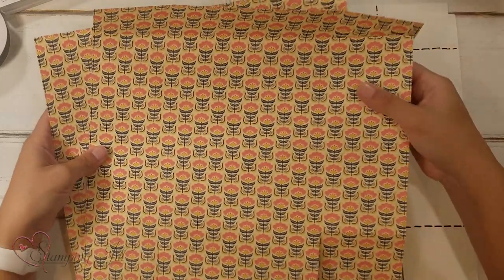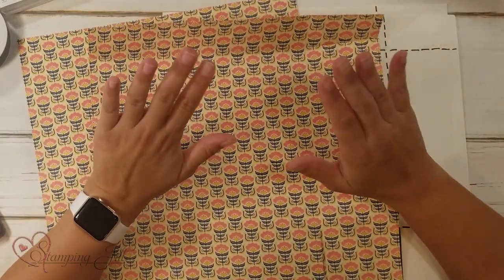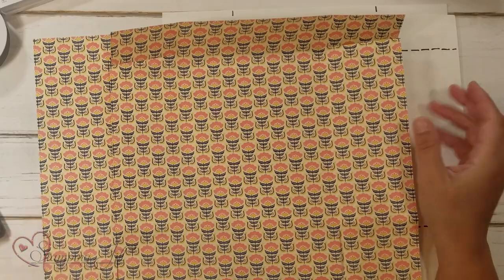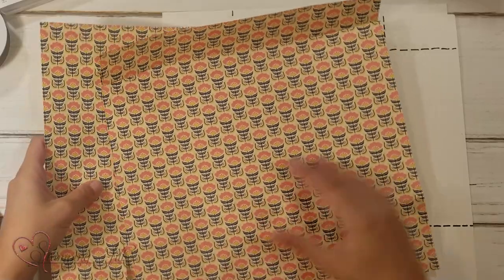You'll need two pieces of the same Designer Series Paper — two 12x12 pieces — which is great because when you buy a pack of Designer Series Paper from Stampin' Up, it comes with two of the same design in six different designs. So you can make a bunch of gift bags, but for this one you'll want two of the same.